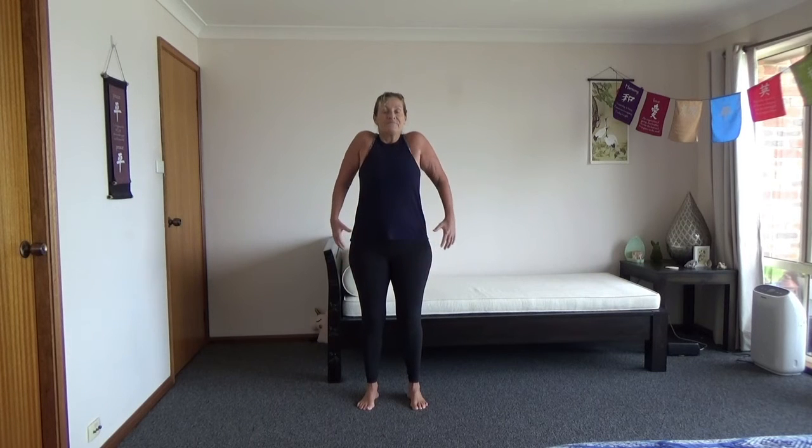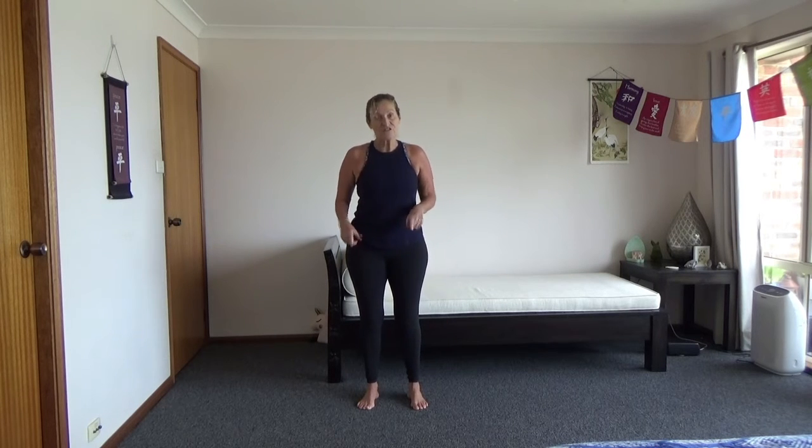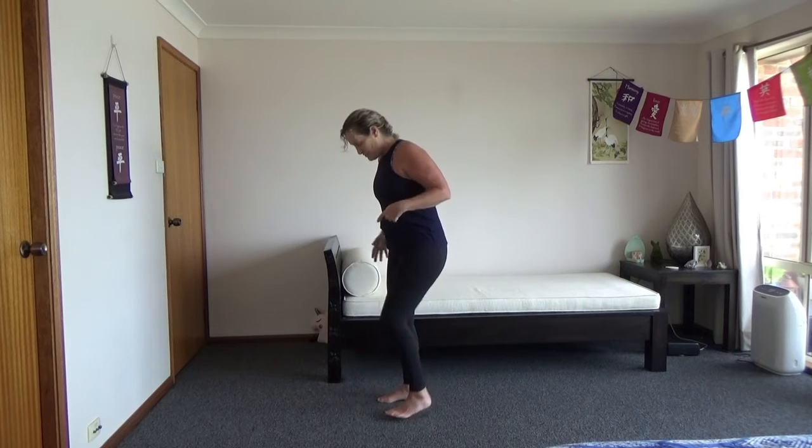Okay, let's get into a hamstring stretch to start off with — actually, let's just move the legs and roll the shoulders first. I just make this up as I go. Shake the arms out.